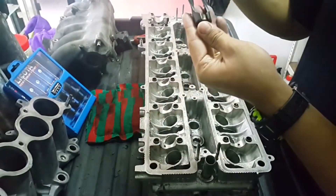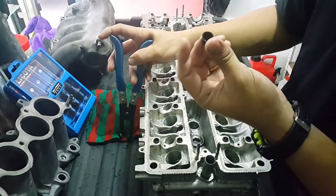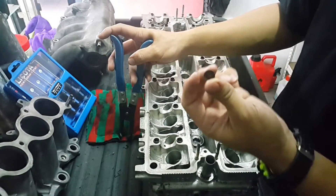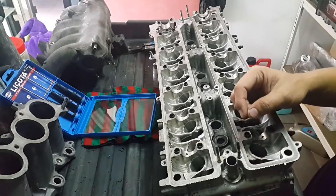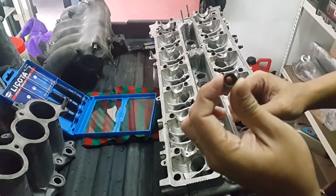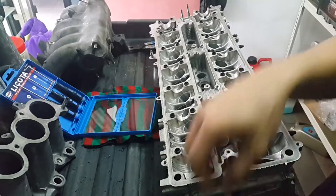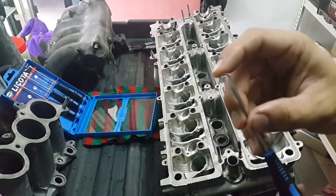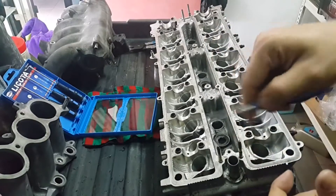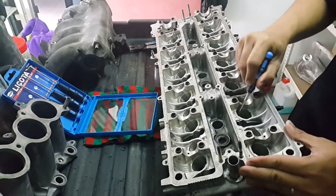Alright, the valve seal was installed quite long ago so the rubber has deteriorated. Sometimes when you remove the valve seal, the outer part comes out but the rubber is still stuck inside. So we need to use something sharp and curved to pull the rubber out, just like this.